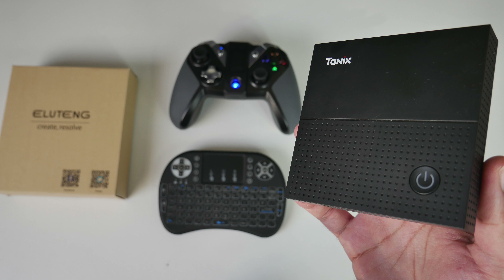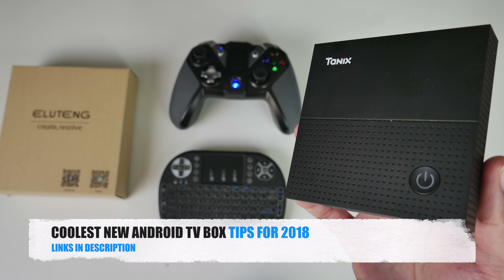What's up guys, Chig Z from Chig's Tech Reviews. Today I bring you the coolest new Android TV box tips for 2018. So let's get right to it.